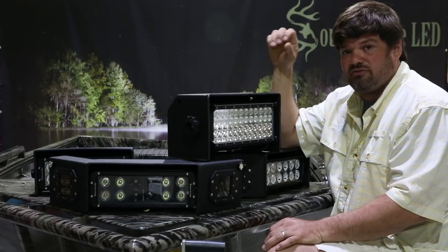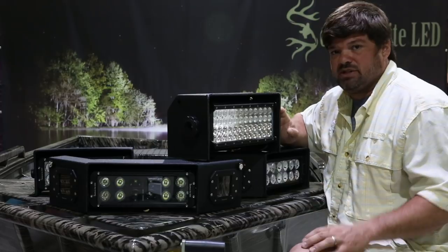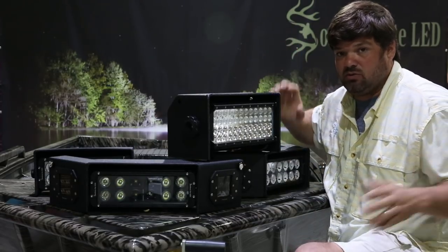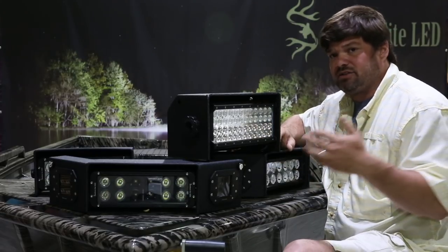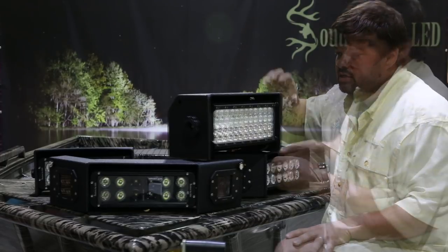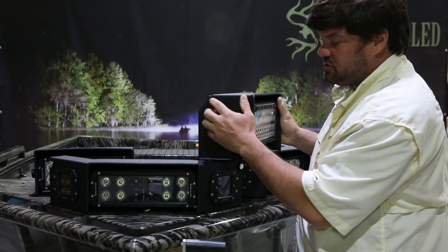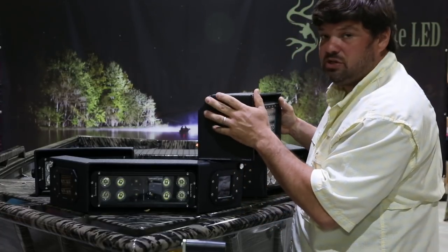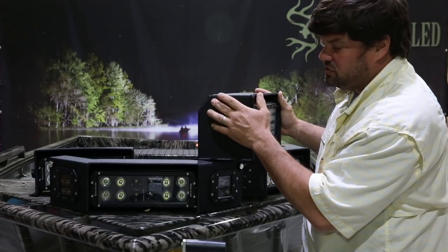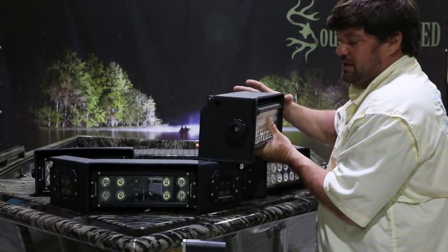The Gen 1.2 is suited for general all-purpose use — long to medium distance to extremely wide angle. So when you're in real tight areas making turns, you're going to see everything to the side of your boat. Also, all of our housings incorporate navigational holes. This is where you can add your navigational lights — you can order the light with the navigational lights already installed, or they can be added at a future date.